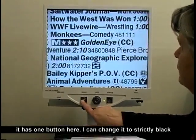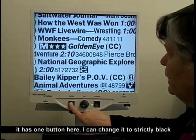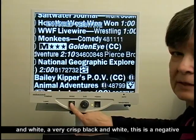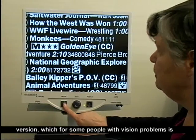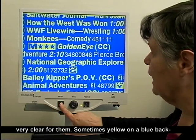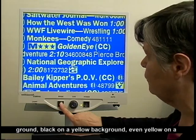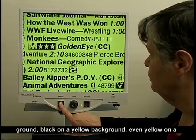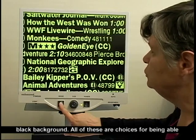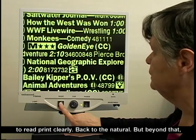It has one button here. I can change it to strictly black and white — a very crisp black and white. This is a negative version, which for some people with vision problems is very clear for them. Sometimes yellow on a blue background, black on a yellow background, even yellow on a black background. All of these are choices for being able to read print clearly.